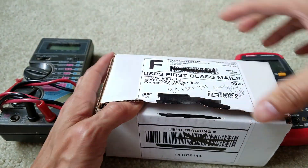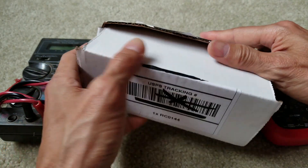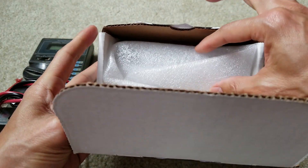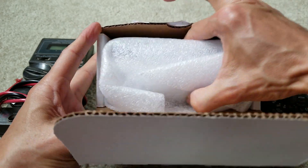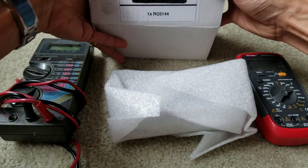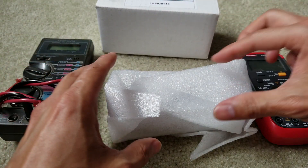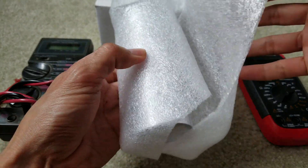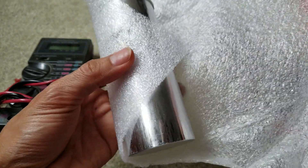Let's get this open. You have to be careful — I'm not sure if it's discharged or not. You don't want to get zapped, so let's see.